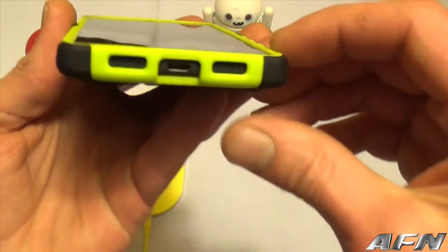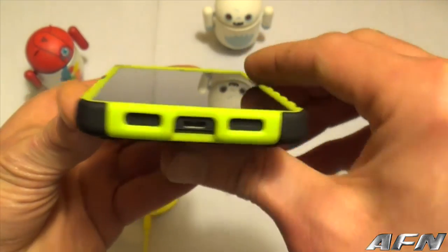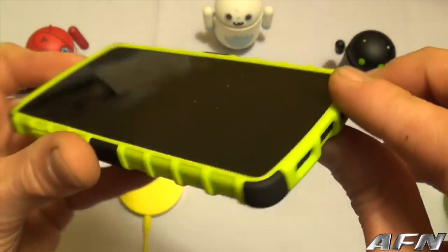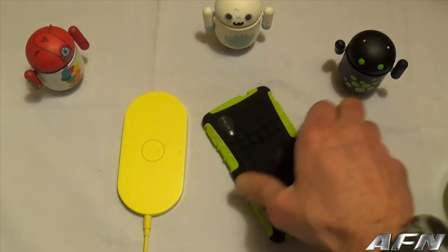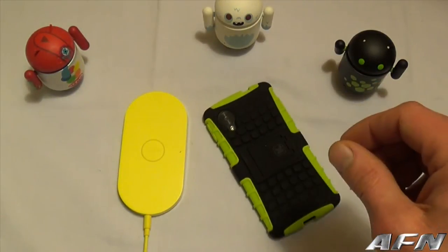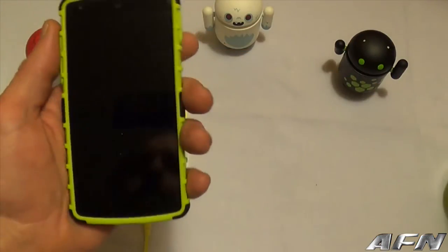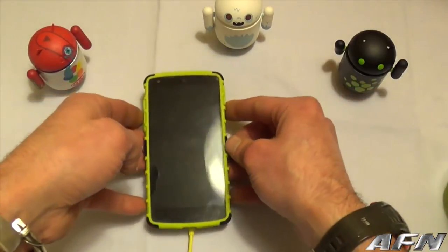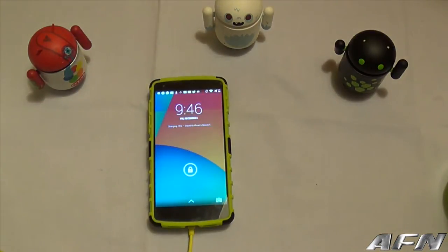Let's take a look at the front. As you can see it offers a decent lip all the way around, which is always good. So if you should set it face down, you won't have to worry about your screen coming in contact with any flat surface. Let's see if it works on the wireless charger — and there you go, fired right up.